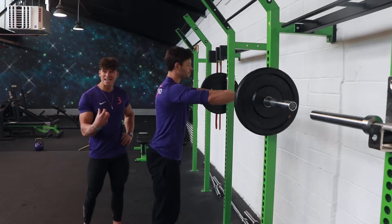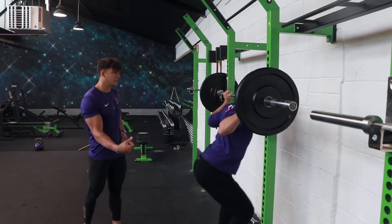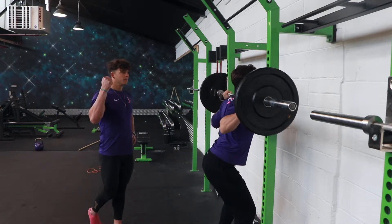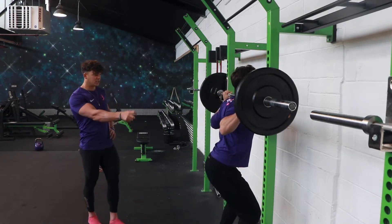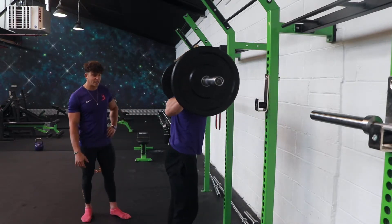Alright, so Dice is going to go through the exact same setup again. He's got his hand position sorted, so he's going to take his head underneath, centralised. He's got a tiny spot out of the foot like a cage, takes a couple of walk steps back, so he's set.